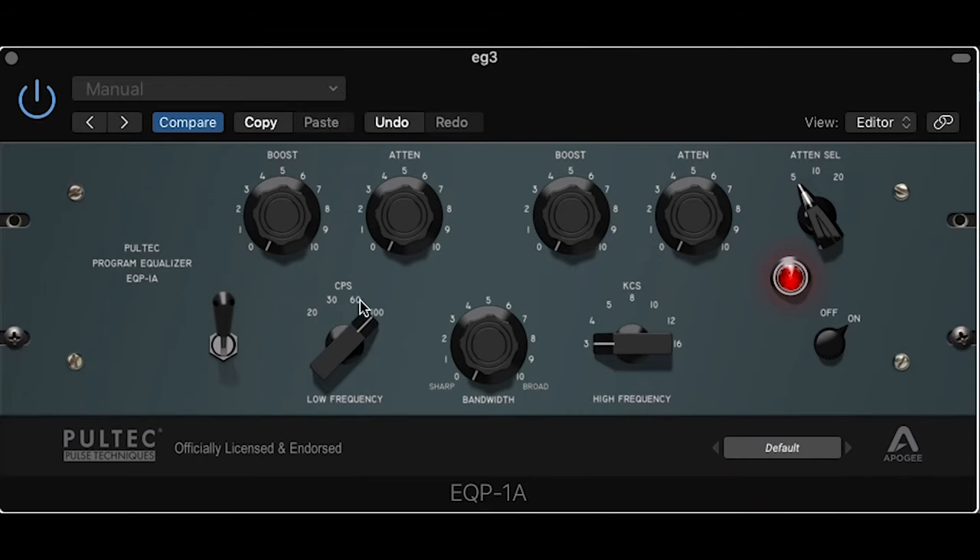Here's a secret I may regret giving away, but I've used a Pultec on the snare drum for just about every mix I've done. Boost 100Hz on the low frequency to about 3, then set the high frequency to 5K, set the bandwidth to broad, and crank up the boost to 10. You're welcome.